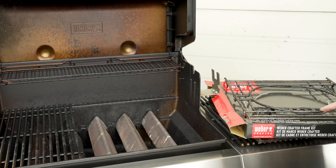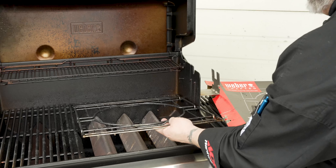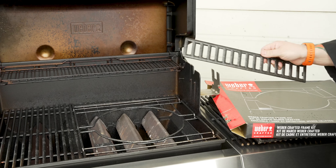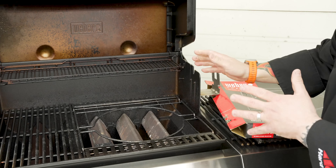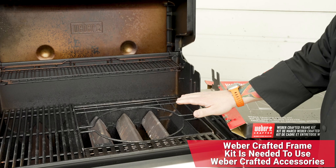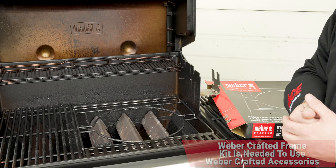In every Weber Crafted Frame Kit box, you are going to get the Weber Crafted Frame, which goes right into your grill like that, and it also comes with an adapter plate that takes up the front little part. Once that Frame Kit has been added, you now have the perfect amount of room to add those Weber Crafted accessories.